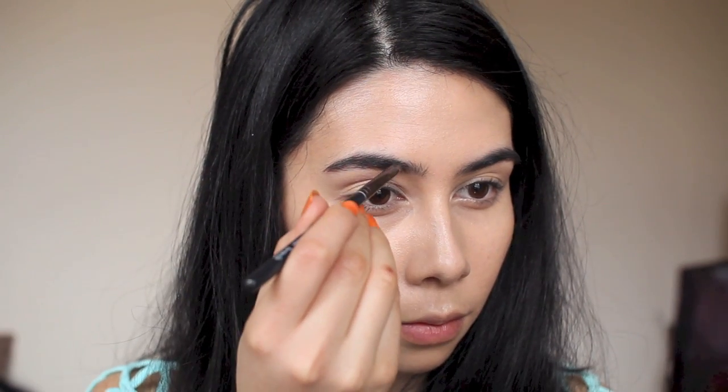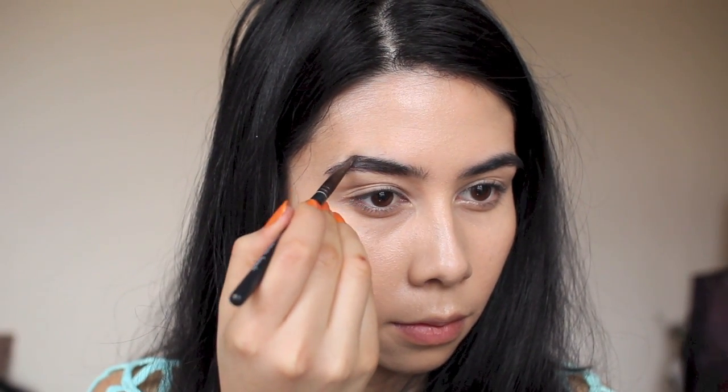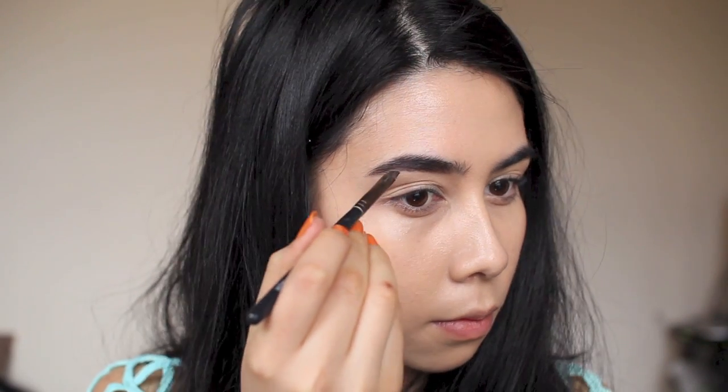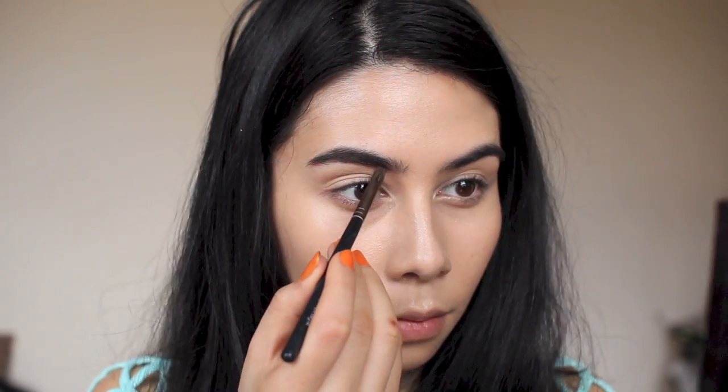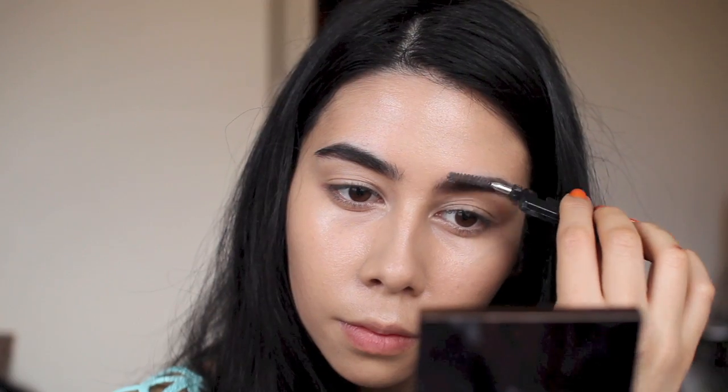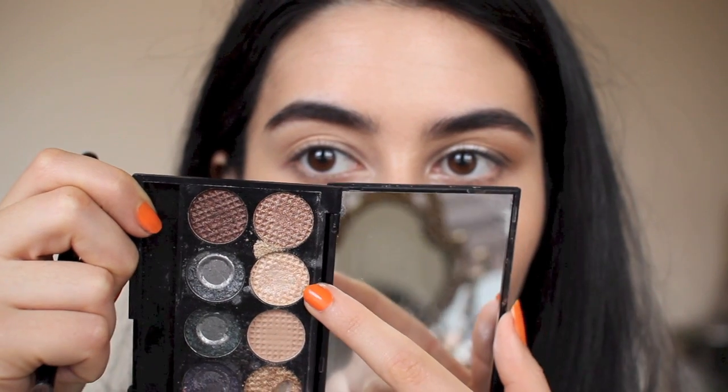For my brows, I'm using the Sleek Storm palette — it's getting a lot of love in this tutorial. I use it for my brows when I can't find my MAC one. I use the black shade to slightly define the outer edge, then a lighter shade towards the front, and I brush it out at the front to give a more natural look. I don't like them to look too defined.